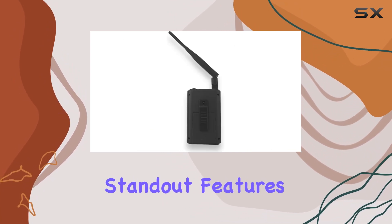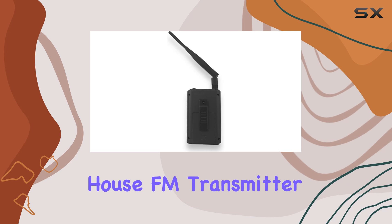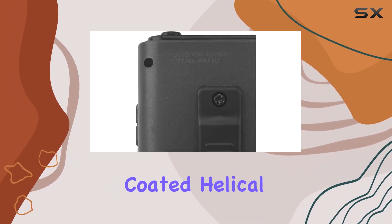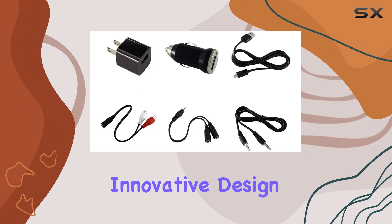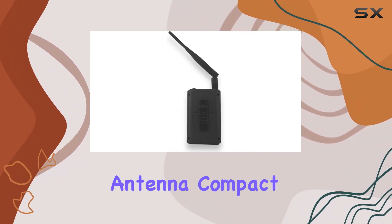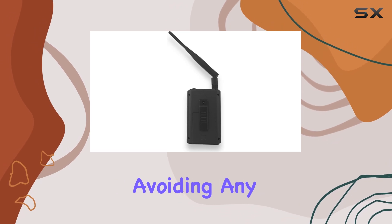One of the standout features of the Whole House FM Transmitter 3.0 is its adjustable 6.5-inch rubber-coated helical antenna. This innovative design not only enhances efficiency, but also keeps the antenna compact, avoiding any bulkiness.